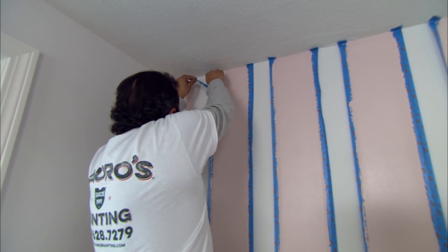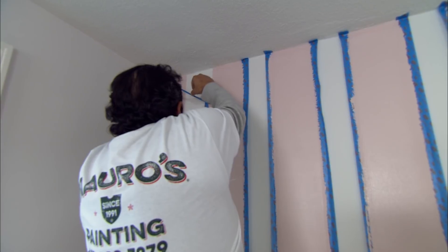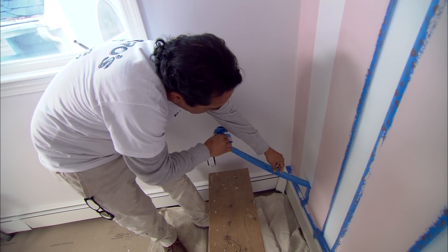Kevin, second coat is done. It's time to pull the tape off. I don't want to wait too long because I've got freshly painted walls here. So we're still worried about that base coat? Definitely.